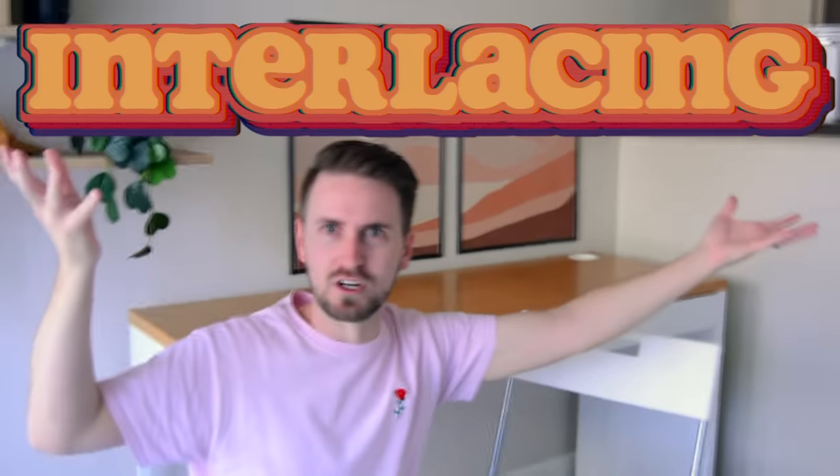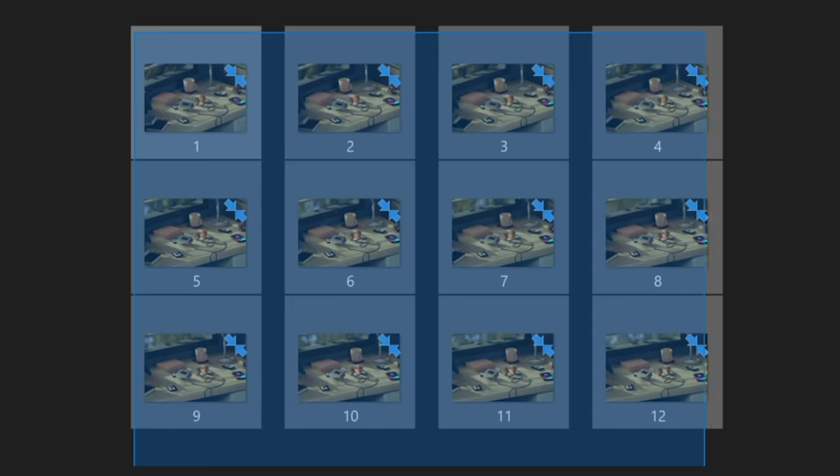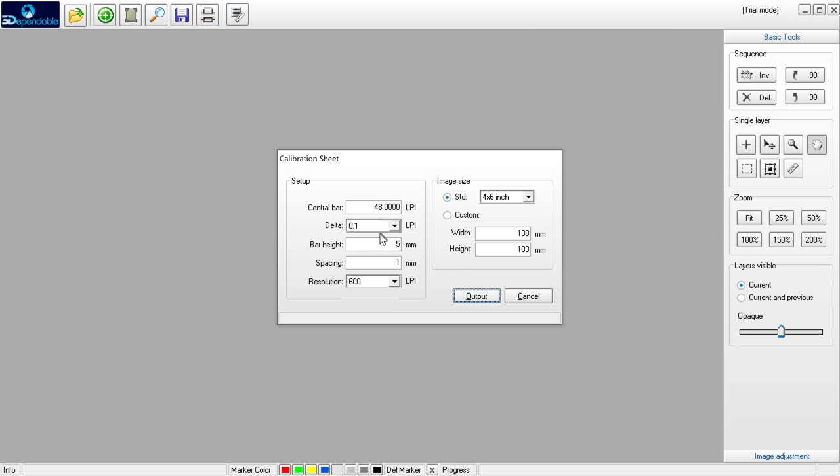Another big challenge was with software. If I have these 12 images and this lens, how do I put all of that together into one print? Well, software is the answer, and the process is called interlation. It's the process of taking all the images and weaving them together in a specific way for that particular lens. It ends up looking kind of crazy, and the software for doing it is either really old and free, or old and expensive. So I chose the free version.